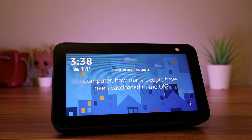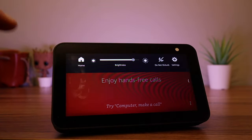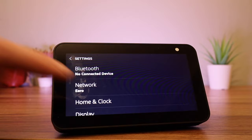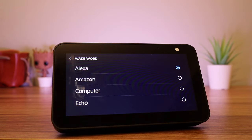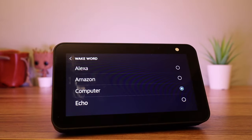The first tip is changing the wake word. Just scroll down from the top of the screen, select Settings, go to Device Options and select Wake Word. Your new options are Amazon, Computer, and Echo. I have set my wake word to 'computer' so I don't trigger your device by mistake while you are watching this video.